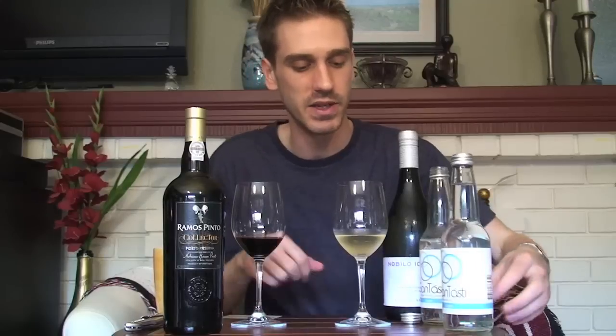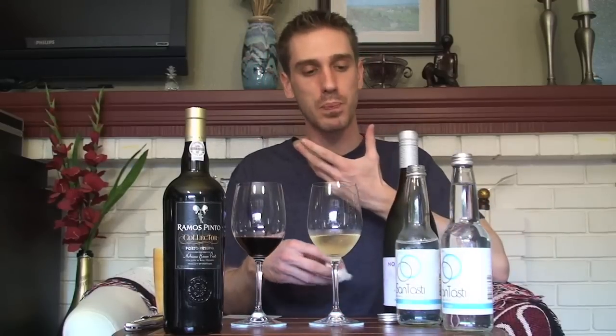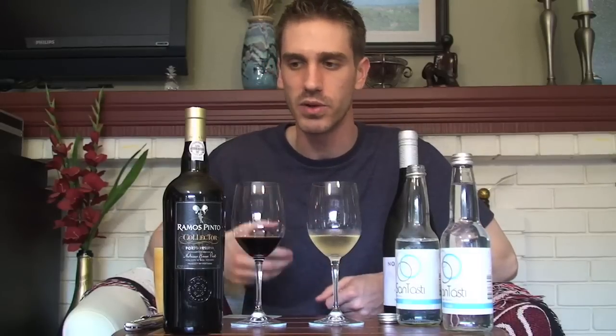My mouth does seem a little less heavy than it did right before I had that port. The Santasti does seem to be doing what it's supposed to do. I don't have that drying sensation on my tongue anymore — it seemed to pull the tannins away. It doesn't feel tight and dry like when you drink tea that's too oversteeped or just had too much red wine. I don't have that heavy sugar coating feeling anymore. Let's see — I want to go back to the white wine now and see if it makes any difference in the flavors.